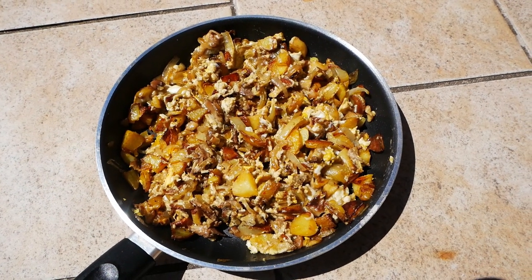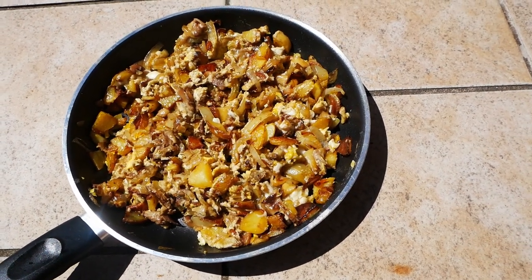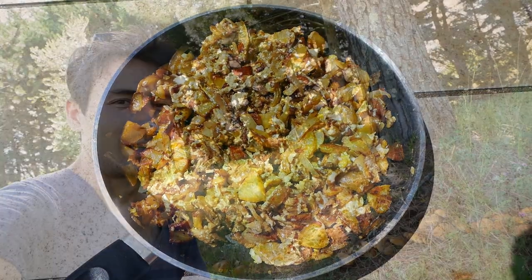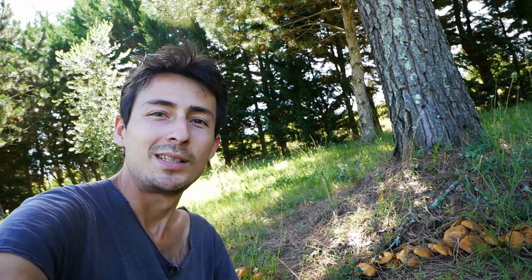Here is the final product. I tasted it and I can tell you that it's pretty good. After lunch, I'm back with the mushrooms. The omelette was very good — my friend loved it.